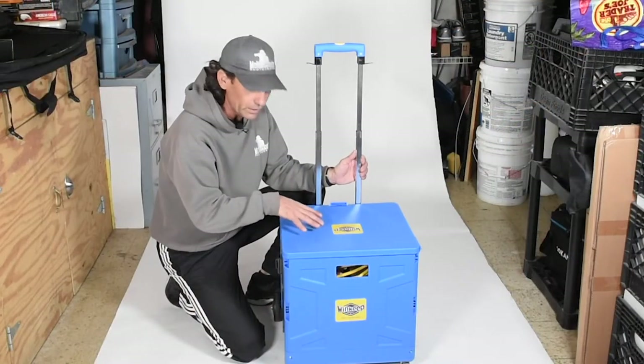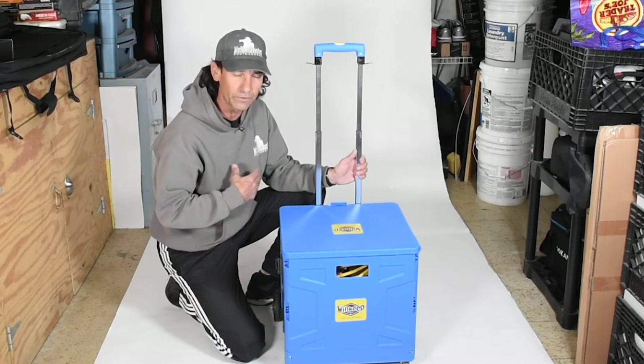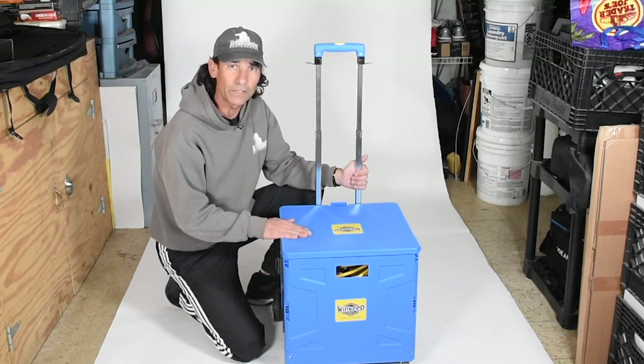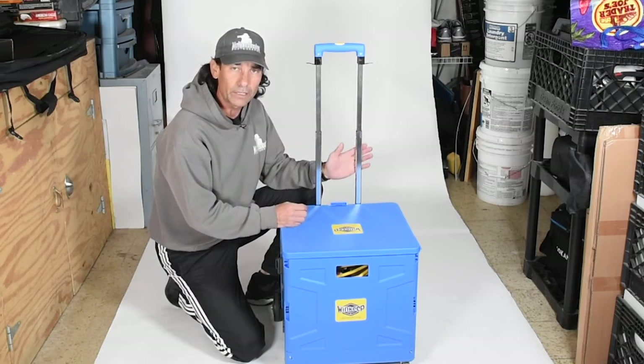It took me a few carts to figure out the right one for my needs. You basically want to pay attention to how much weight you need to carry and think about what kind of terrain you'll go over. Thanks for watching — hopefully this gives you an idea whether or not this is the right cart for you.